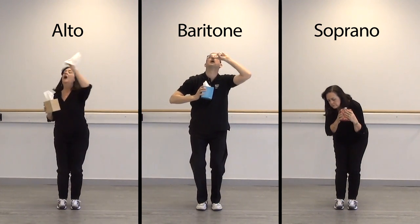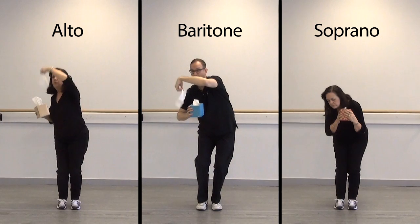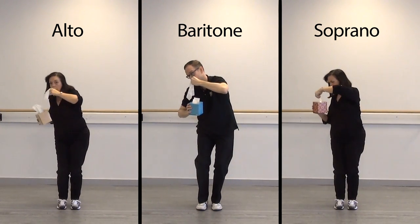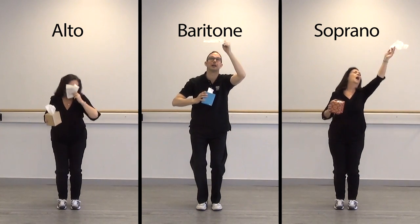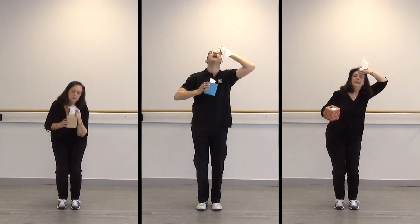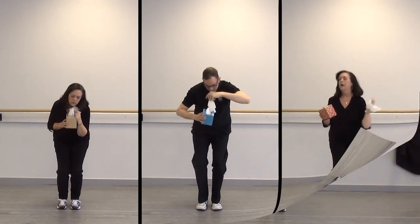Go baritones. Ready, sopranos? If you sing, it's to your nose there.